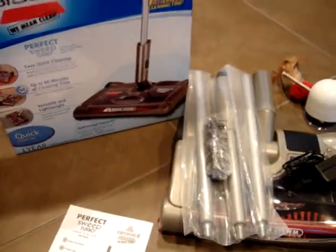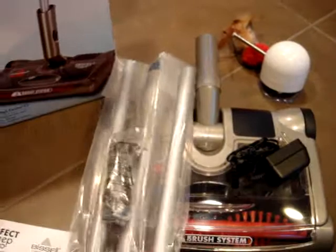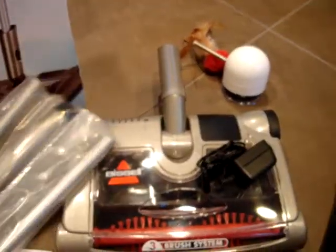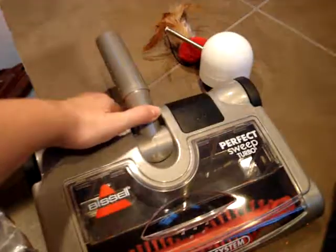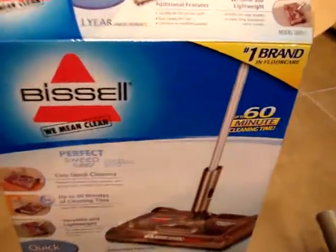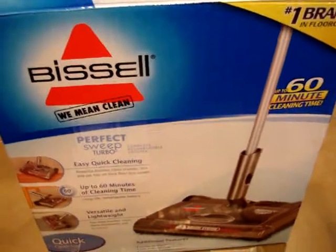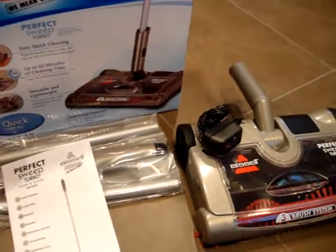I don't live in a large house so I was a little apprehensive about getting this because storage is limited for me, but this is something that can easily be put on a wall — I think I could hang it. It does have a hanger, so I could hang it on the inside of a closet wall and it would be just fine. I'm excited about that and excited to see how it performs and how many times I can avoid bringing out my major vacuum.